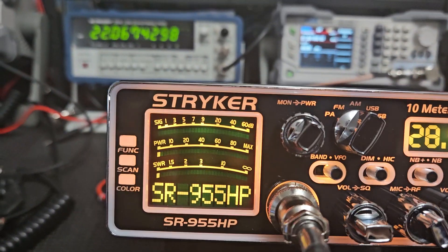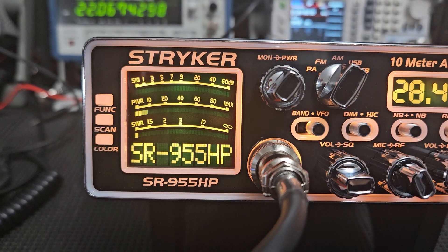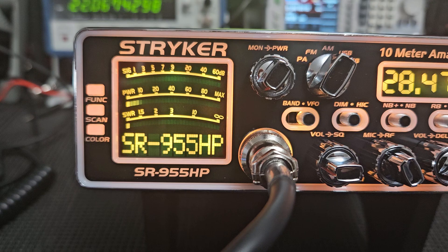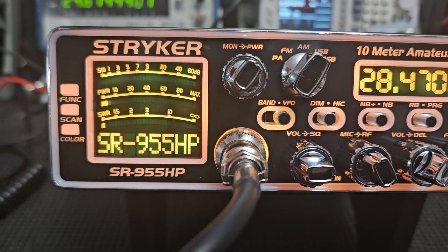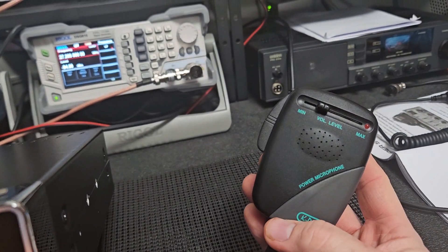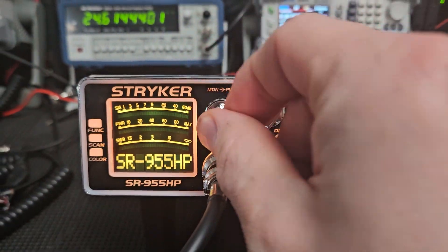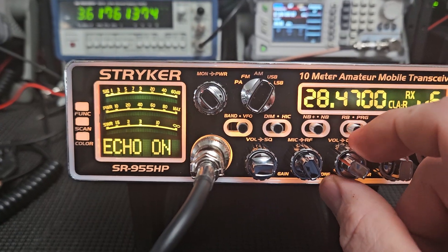On your power indicator you're not going to see that much power with the radio on sideband — that's normal. When you align the radio properly, that's what you want to see. I'm using this microphone with it; you can see where the volume level is — it's up a little bit. You can turn the talk back on and the echo to try to see how those work.